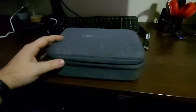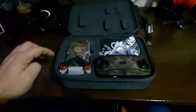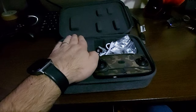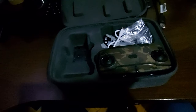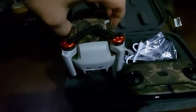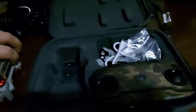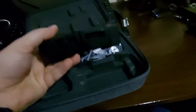Let me show you what comes in the box — or the carrying case, let's call it that. Here we have the drone; sorry about the lighting. As you can see, it's smaller than my palm. It has a specific place here so you cannot bend the propellers.